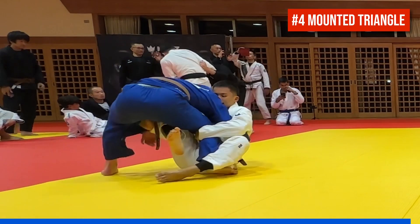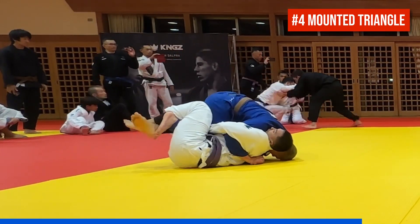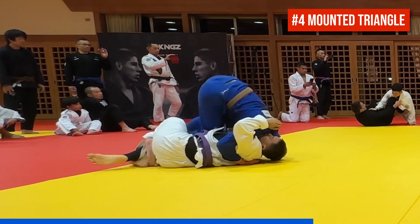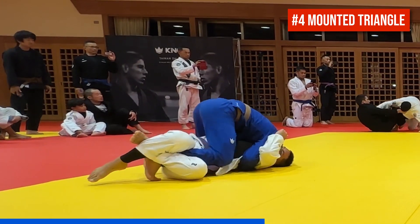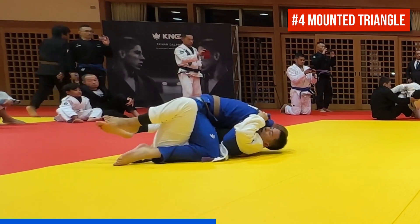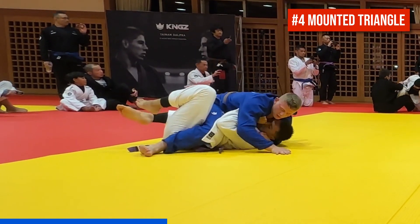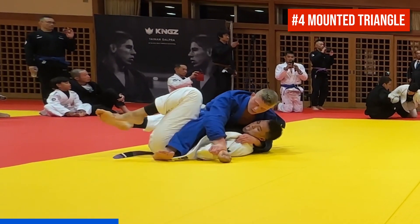Number four is a mounted triangle, but first we get to see some fundamental half guard passing. Cole traps his partner's head between his head and underhook while he transitions from a knee slide to three-quarter mount. He uses the instep of his left foot to free his right foot and then slides into mount. He replaces his own head with a cross face and slides his left knee up to his partner's head, isolating the partner's right arm while simultaneously pinning the partner's left arm to step over into a mounted triangle.